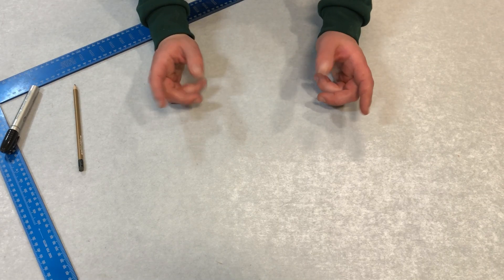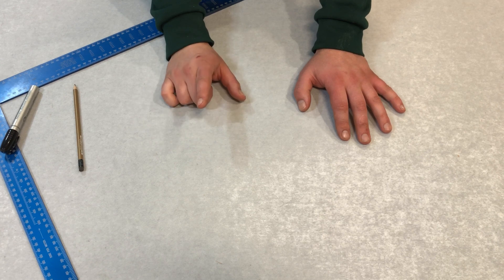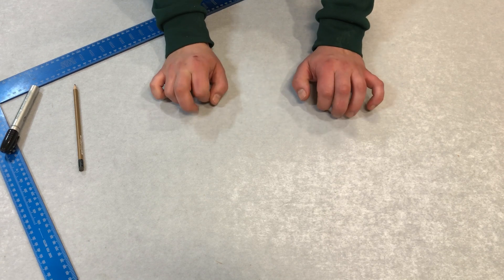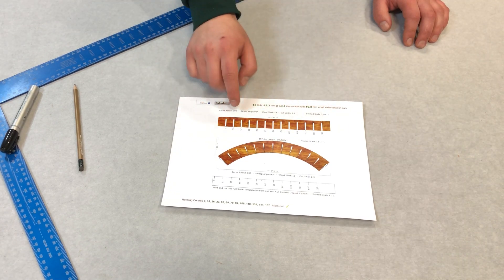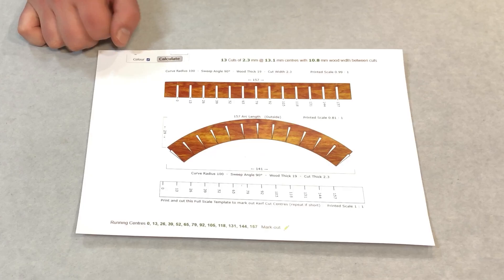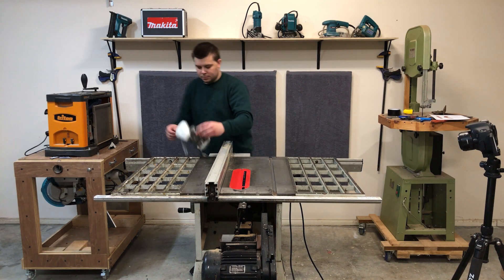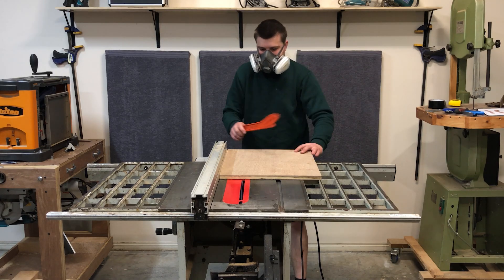I'm going to be kerf bending some plywood here. There are hundreds of videos on YouTube for this, so I'm definitely not the person to be taking advice from, but I'll show you how I did it. Scouring some forums, I found this website called blocklayer.com that'll calculate the bend angle depending on your requirements, as I've never done this before.